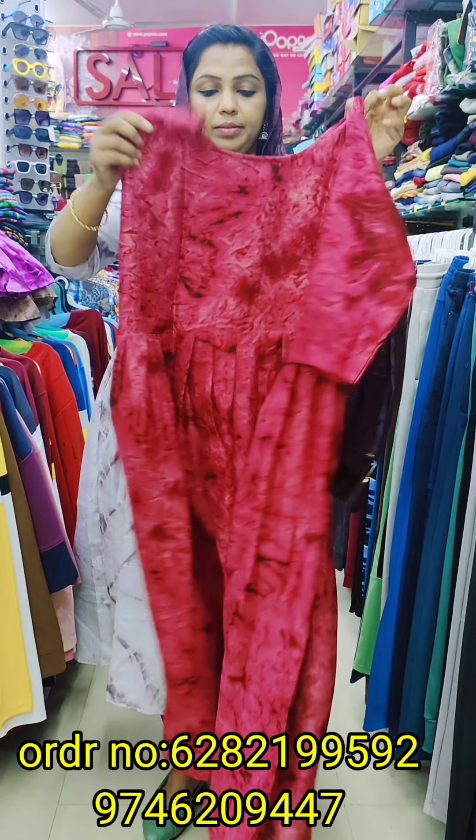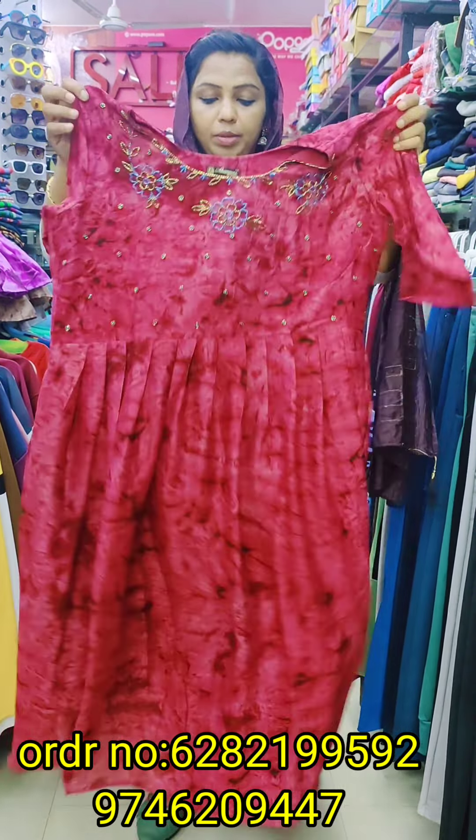You have to use the lining for 46-47 length. Sizes medium, large, XL, and XXL are available and ready to dispatch.